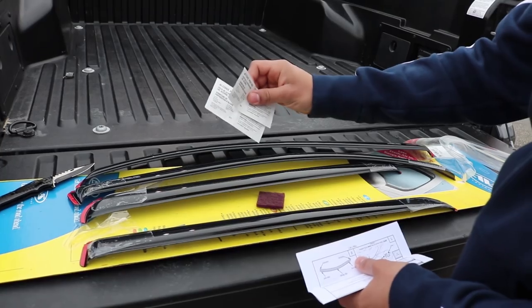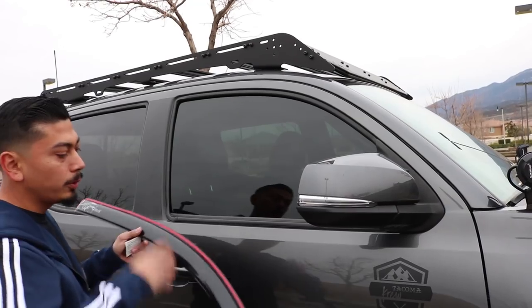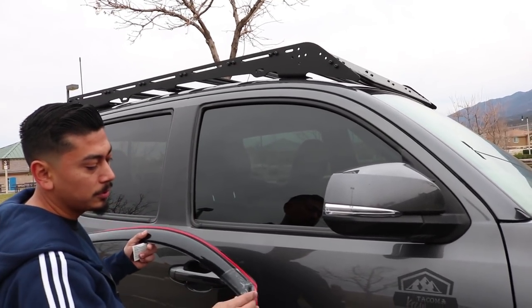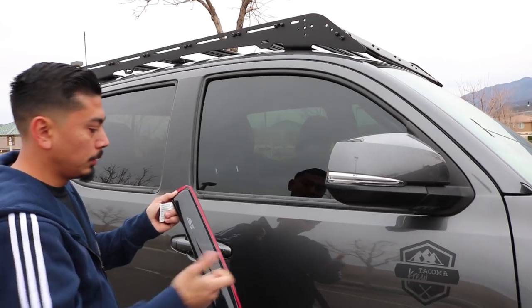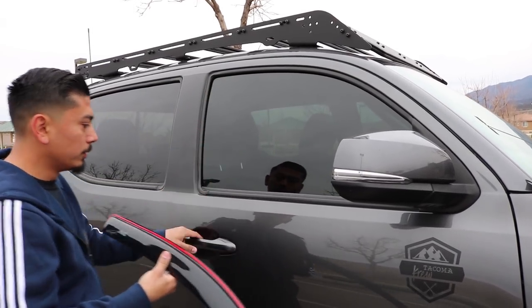It comes with everything you need to install these — it's gonna give you some alcohol wipes for each window and the directions. You want to go ahead and pick up the one you're going to start with. I'm starting with my right passenger side. Like I stated, it's really easy to install these — remove this plastic that's on there.